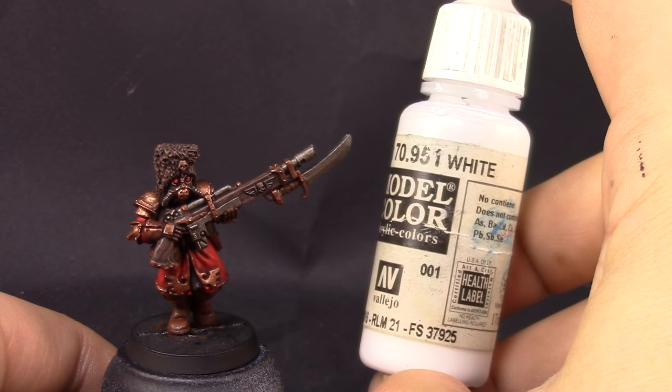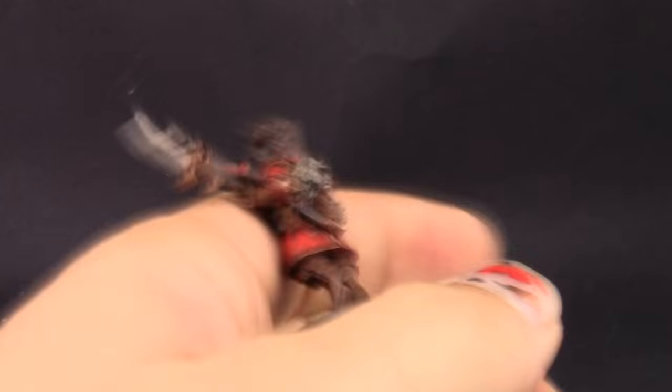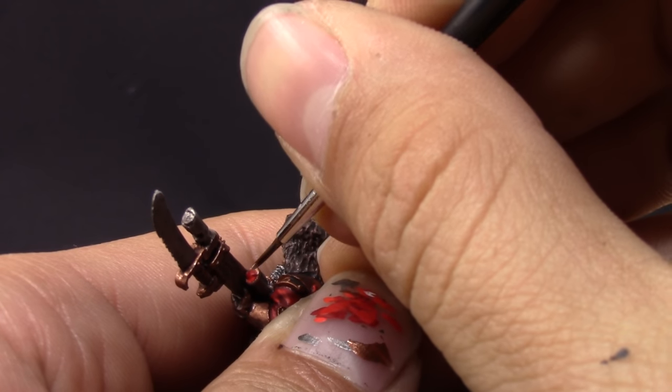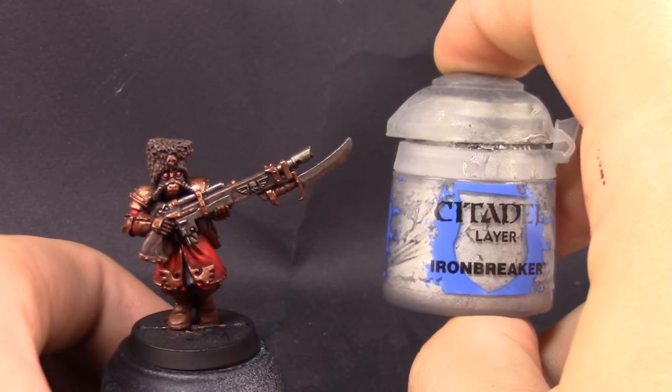Towards the bottom of all of the lenses around the model. Next I'm going to use white to give it a little reflection of light on the top part of the lenses — this includes just the scope, the little scope on the side of the weapon, and the top part of the eyes.